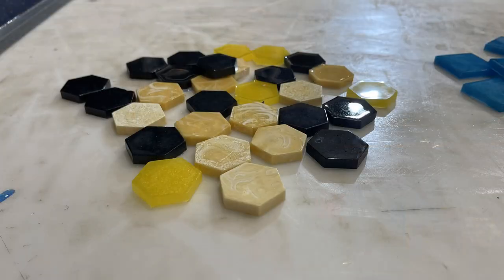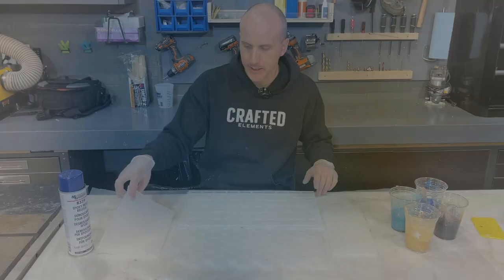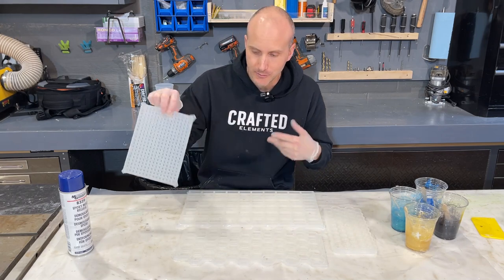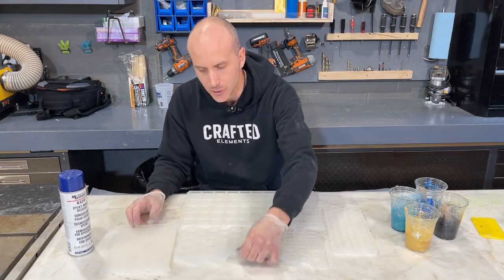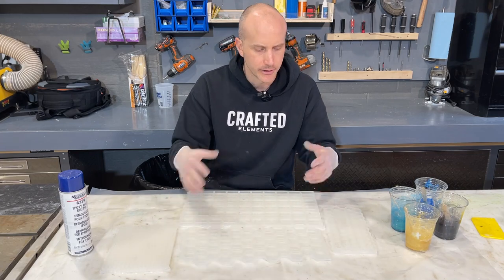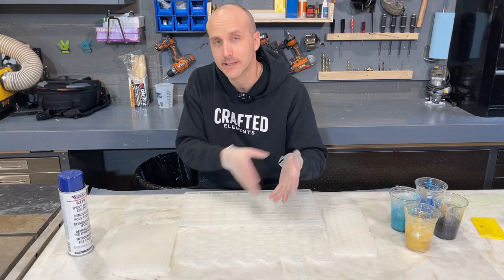We've got some hexagons, some penny rounds which are three quarter inch diameter, one and a half by one and a half inch squares, and quarter inch by quarter inch by quarter inch cubes. So you can make a bunch of cool things. If you're doing flower preservation or resin art and different plaques and stuff, you'll probably find a use for the pieces you're making out of here.